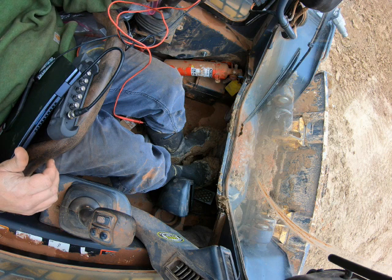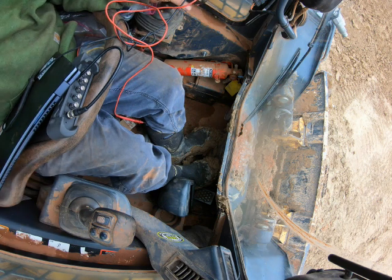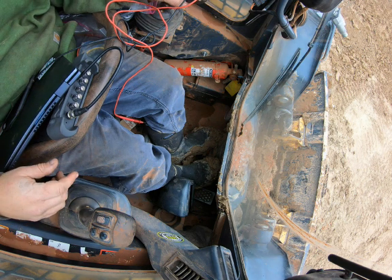At this point, I'm starting to lean towards this joystick getting everything it needs as far as power, ground, and signal coming in and out of it. I'm starting to lean toward this just being a bad joystick.